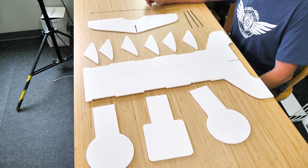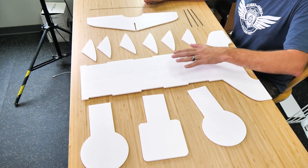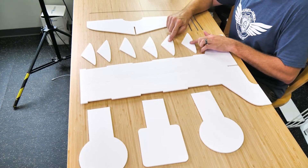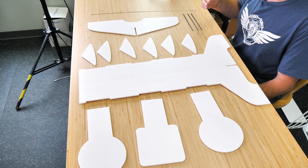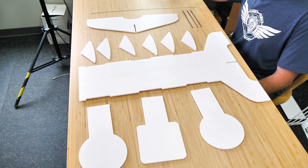Our first step in assembling the FT Dueling Tree is we're going to pop out all the pieces, identify them, and then we'll start building. Now that we have all the pieces popped out, let's go through each individual part. We have our main stand, our paddles, and the A and B labeled brackets. We also have our lower stand, three coffee stirs that are going to act as bushings for our paddles to go smoothly, and one long push rod that the paddles are going to fasten to the stand with.